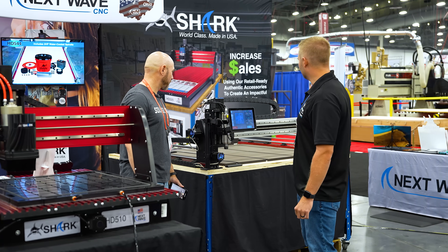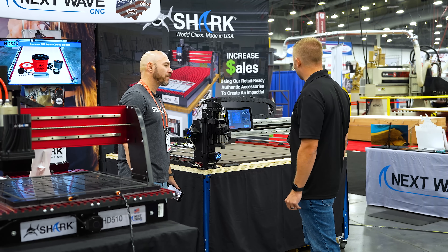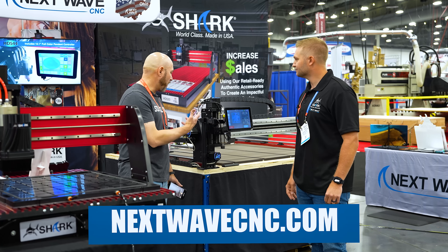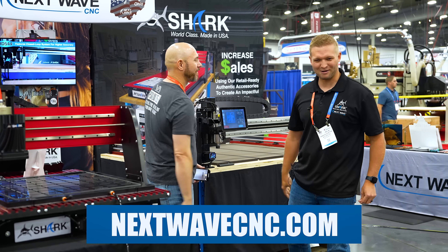This machine has been out almost a year now and it's been doing very well for us. If somebody wanted to find out more, they go to nextwavecnc.com.